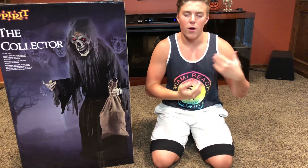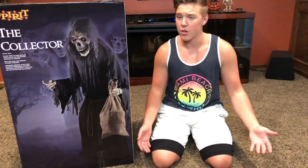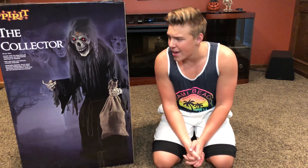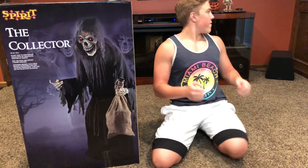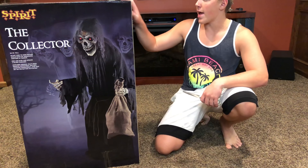I know he might not be everyone's favorite — he was ranked pretty low on my top 10 — however, this year the top 10 is all pretty damn good and the Collector is still really awesome. He has a really classic reaper vibe, and look at this box, I can't even fit it in the frame. This is gonna be a pretty long unboxing with a lot of parts, so stay tuned. If long videos aren't your thing you might want to click off.